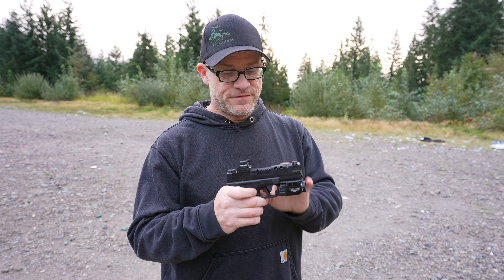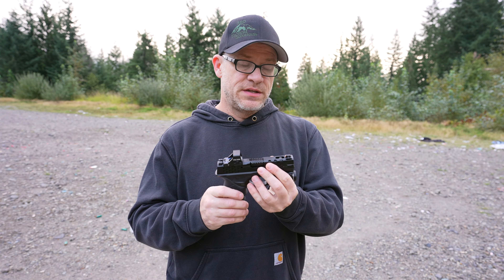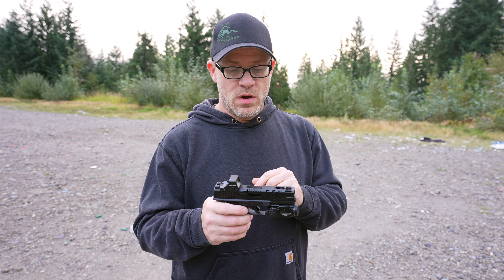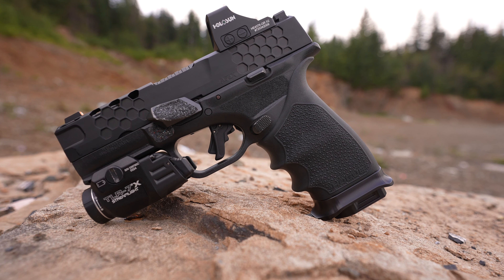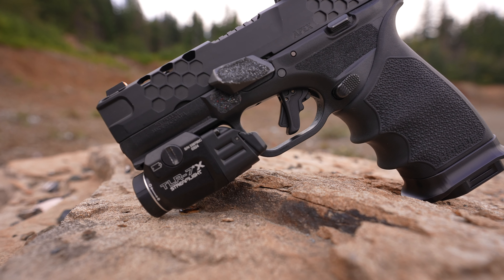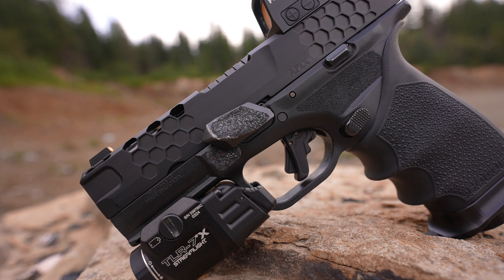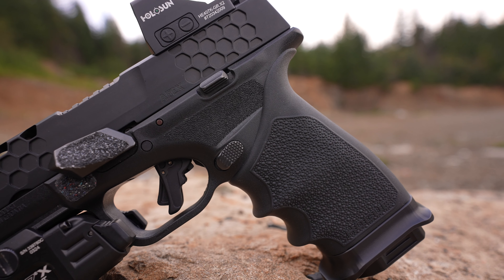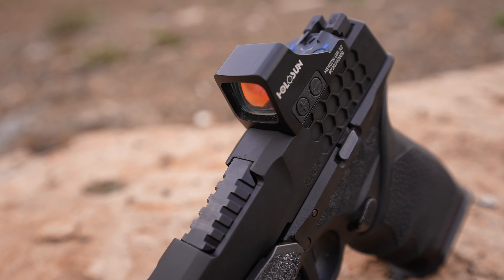This right here is the final release version of the Apex slide for the Hellcat Pro. A lot of you know Apex sent me one of these earlier this year to test out and I really liked it. Between then and now, they've added slots for porting and released a ported barrel. They do have two versions of this slide — this is the honeycomb version, which I prefer over the standard. The honeycomb makes for a really good grip as an alternative to slide serrations, and I'm actually surprised at how much grip I get from it.